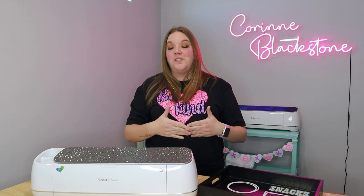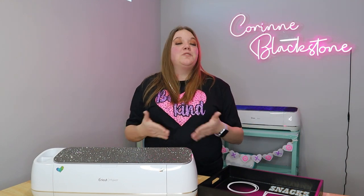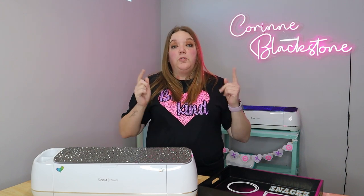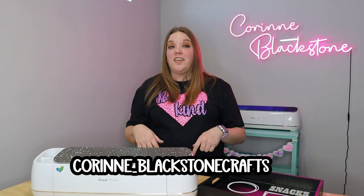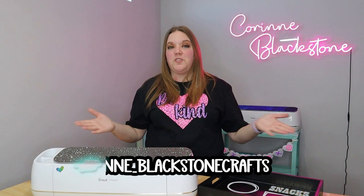Hi everybody, I'm Corinne Blackstone. Welcome to my craft room. I'm so excited to have you here today. Before we get started, be sure that you are following me over on Instagram so that you don't miss out on any of the fun tips, tricks, and hacks that I post over there.